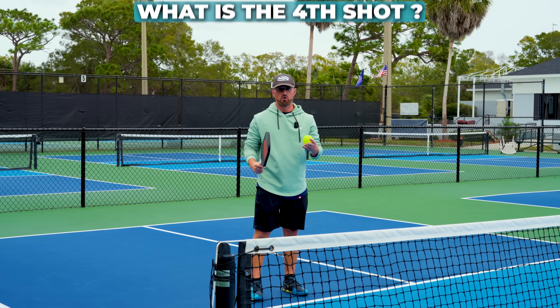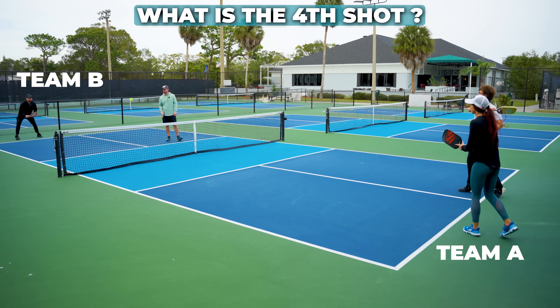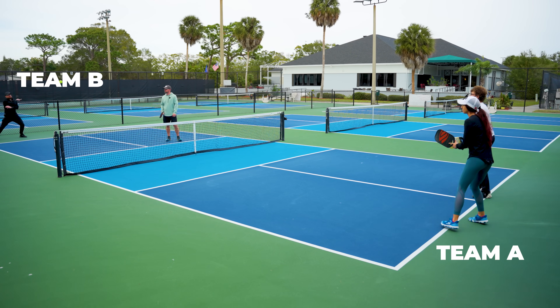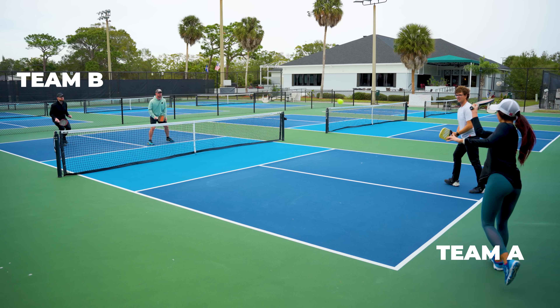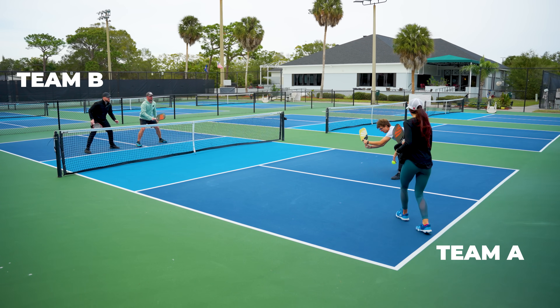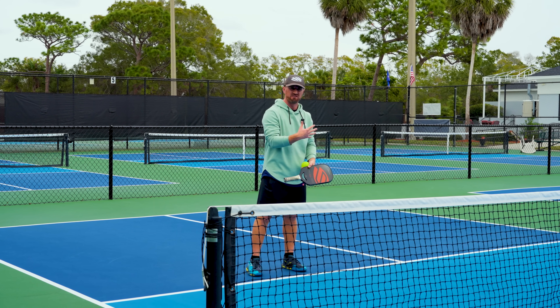So first let's talk about what the fourth shot is. Team A serves the ball, team B returns the ball, team A would then probably hit a third shot drop or a third shot drive. Then team B would respond to that third shot with the fourth shot — and that's what we're going to go over in this video.